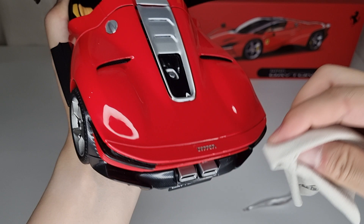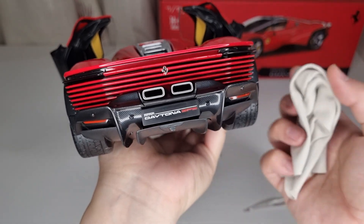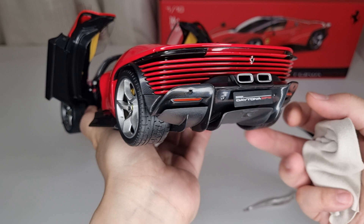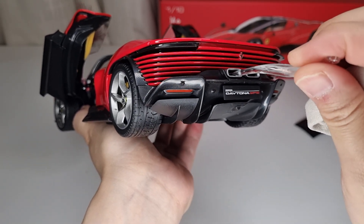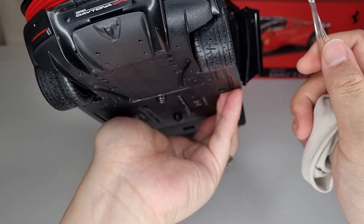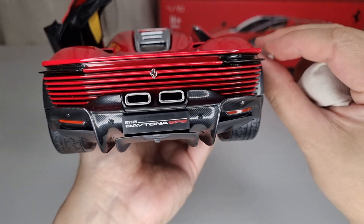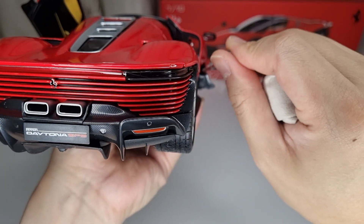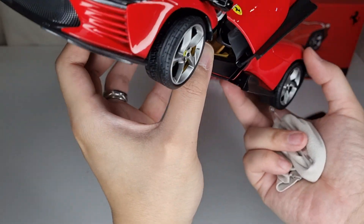The only issue is the pricing. My 296 GTB was about 50 pounds, but this one is about 80 pounds — an extra 30 pounds. From Amazon it's nearly 100 pounds. I'm not sure how to justify the Signature Series price, but the exhaust pipe does have great depth, going all the way in. Also, there are massive see-through holes for aerodynamic reasons, and another hole on the door — they're all see-through from the front, which is a nice detail.